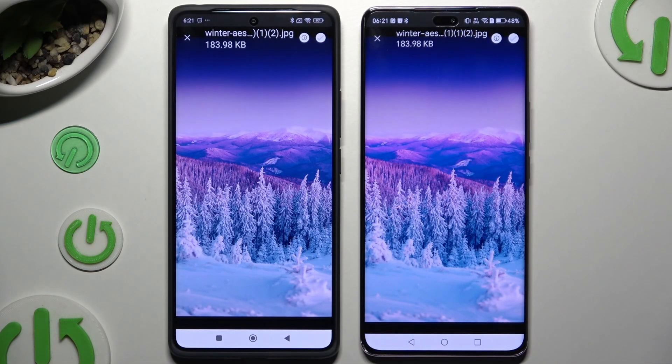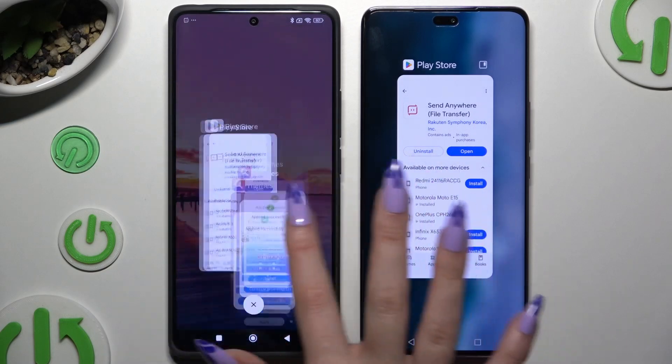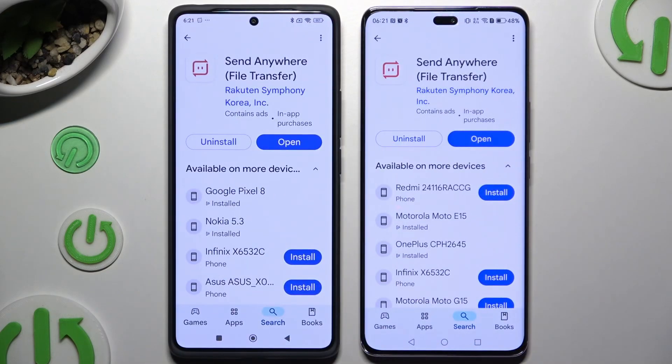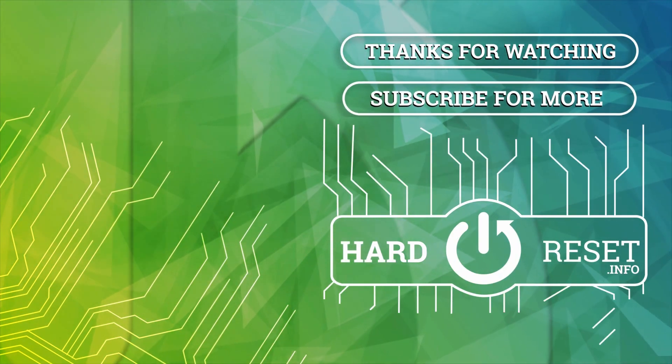Thanks so much for watching. If you enjoyed this video, leave a like, comment and subscribe. Bye!